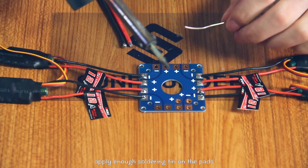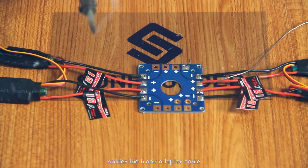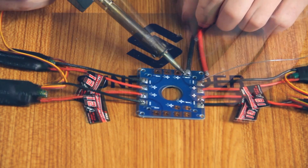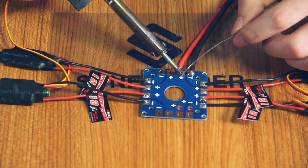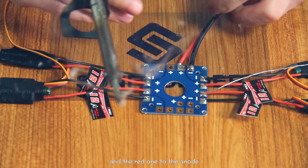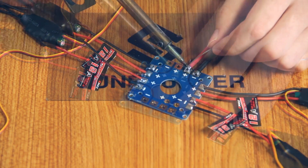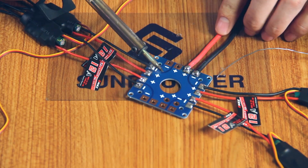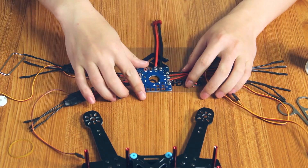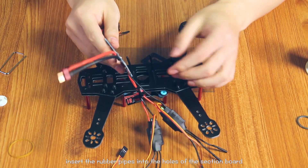Similarly, apply non-stick soldering tin on the pads. Solder the blind adapter cable to the pads corresponding to the cathode. Add the red one to the anode.